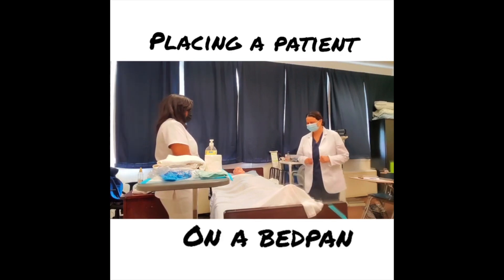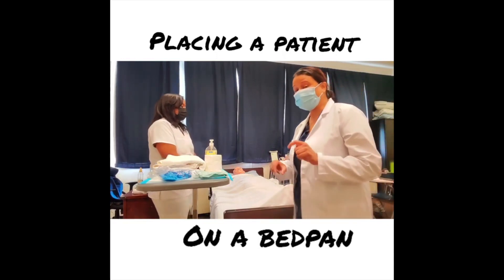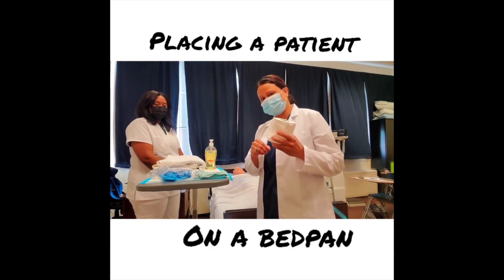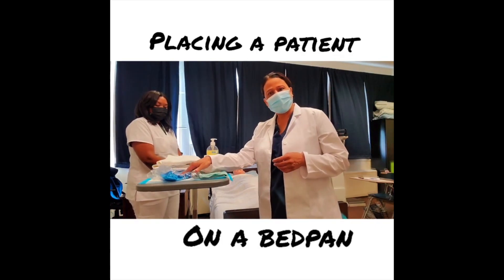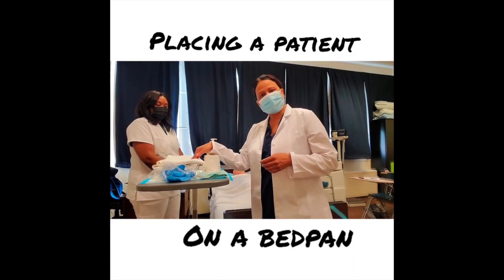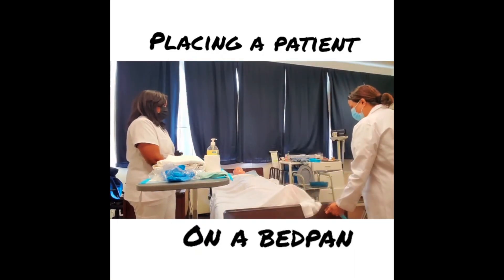The equipment for this procedure is as follows: I have toilet paper for my patient to clean herself, hand sanitizer, several gloves, and a privacy blanket to provide privacy for my patient.